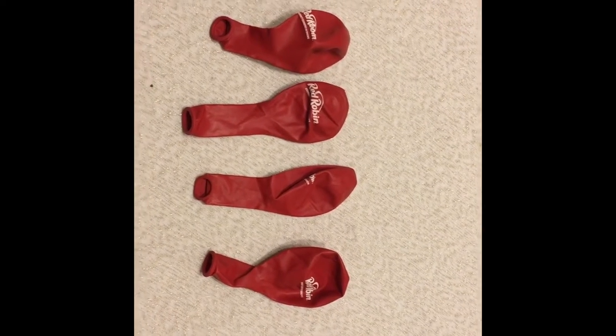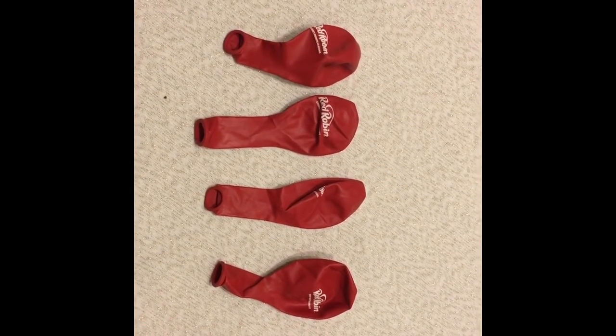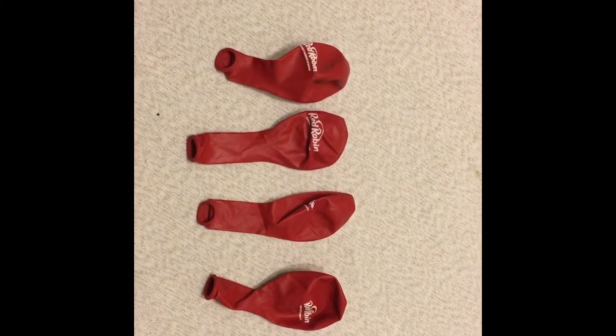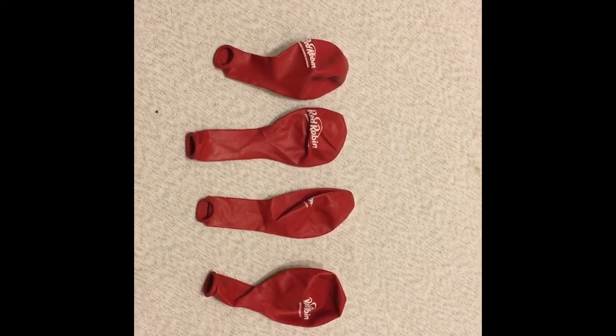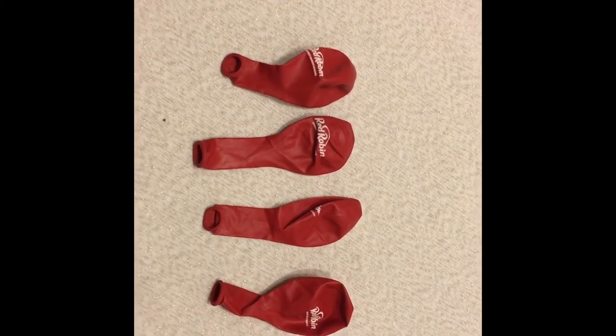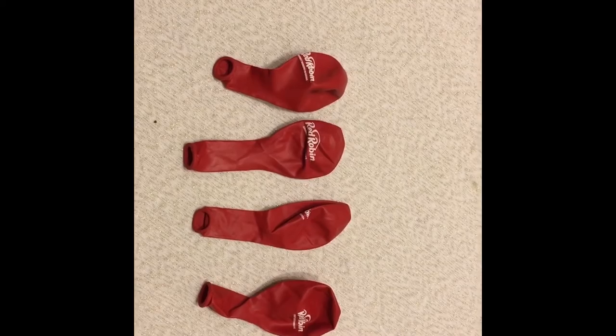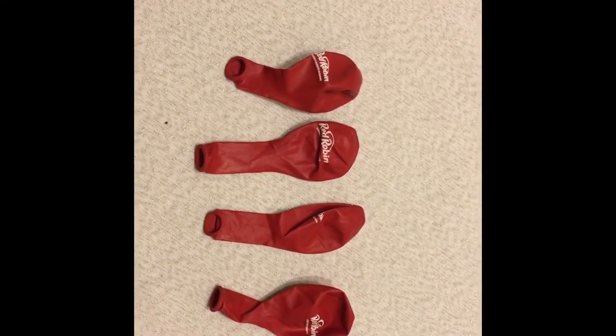Hi everybody! Maz here from Maz's Helpful Tutorials. Here today with another helpful tutorial on how to do balloon Russian roulette. I'm going to show you the setup and then take a little break and come back when we're ready to do the game.